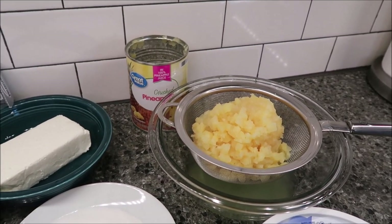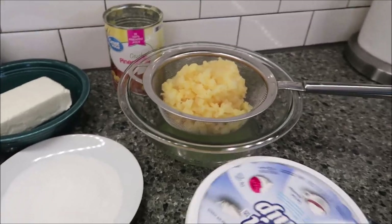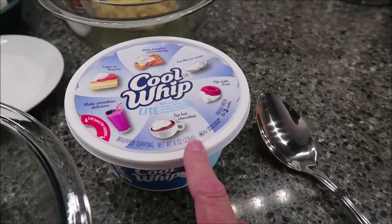My oven is preheated to 400 degrees, and lastly you need a 12-ounce container of Cool Whip.